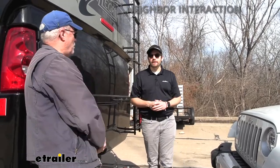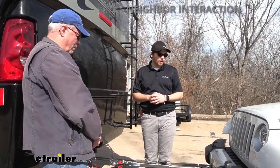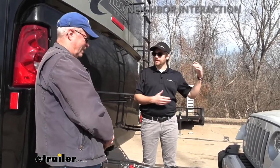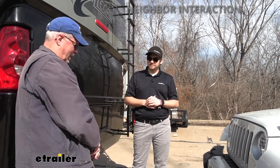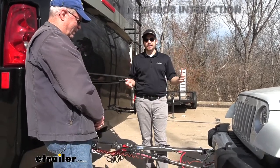We're here with Larry, who just brought his vehicle and motorhome in to get a flat tow setup. Larry mentioned he had a trailer dolly before, which was always kind of a pain — big and in the way. With this setup, we're making things a lot easier. The tow bar is going to fold up close to the motorhome, making it much easier to store and get out.